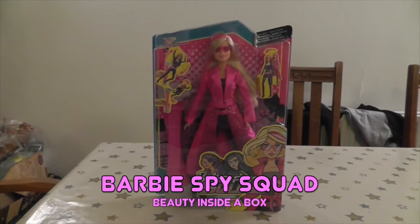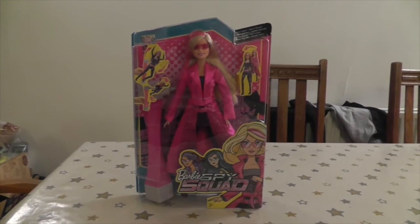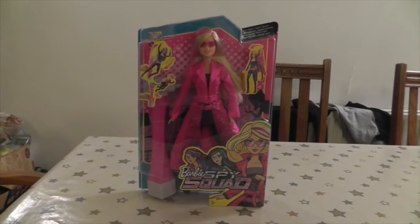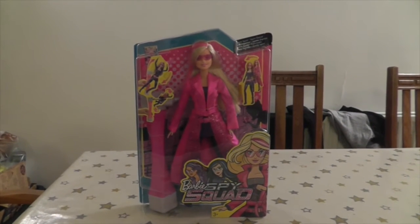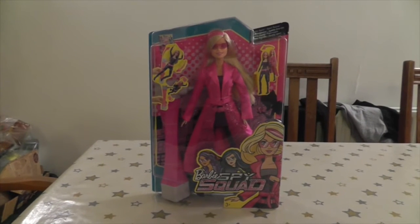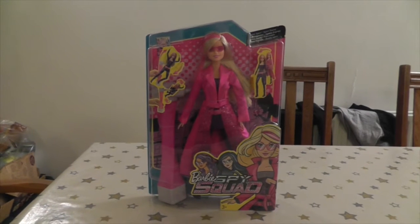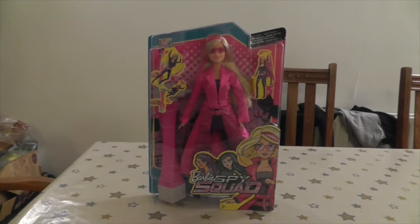Hello and welcome back to Beauty Inside a Box. This is the soon as I could get my hands on this doll, I bought it — which is the Barbie Spy Squad doll. I bought it at Argos. I'm so glad that Barbie has started doing slightly more interesting doll designs in terms of she's not just a princess, finally. We've had Super Hero, now we've got Spy, which I'm super happy about.